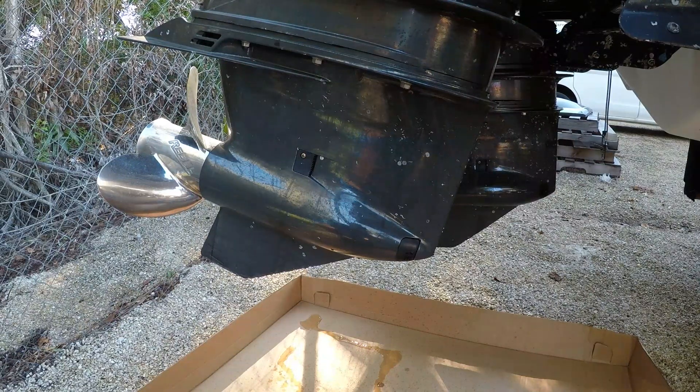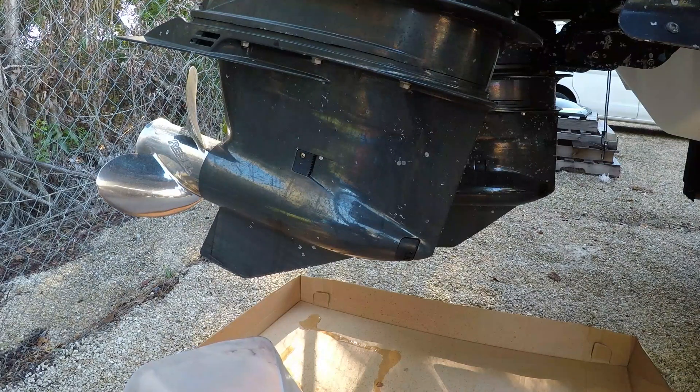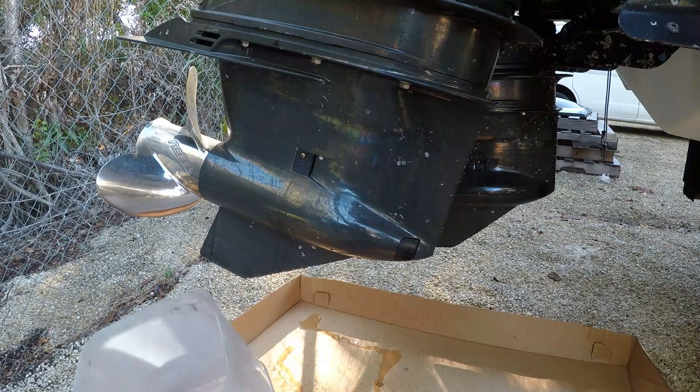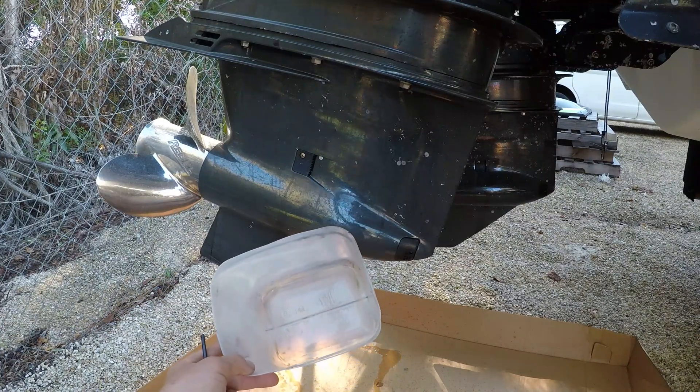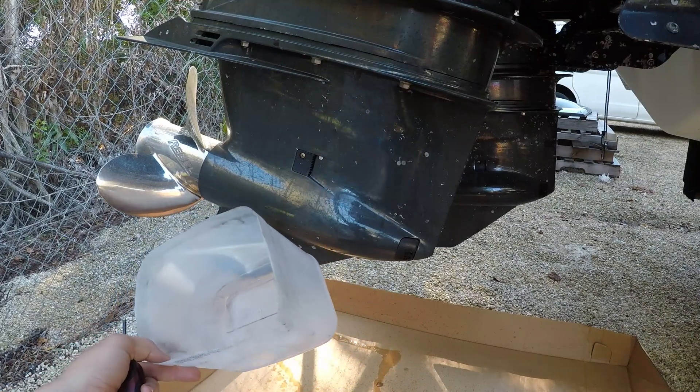This gear oil was changed in less than a year — it was changed in February. I bought this boat used knowing these motors had high hours and my plan is to eventually repower it, but I want to get the most life out of these as possible. What we're going to do today is change the oil, and the biggest reason I'm doing this is just to see what kind of shape the lower unit's in.